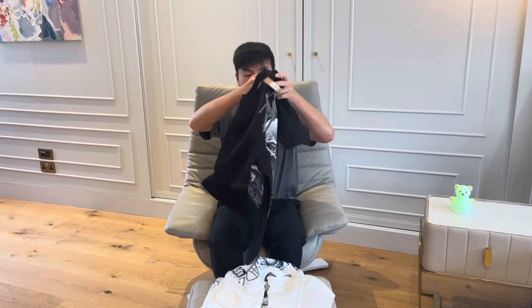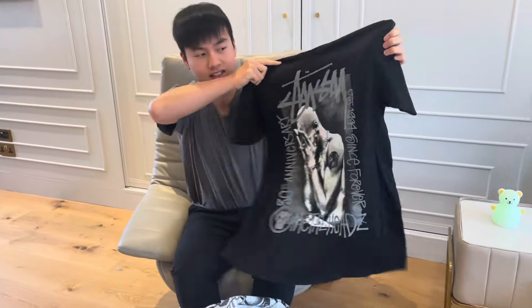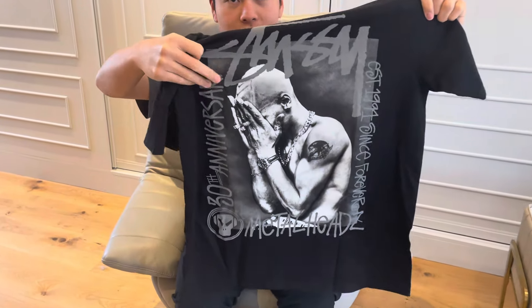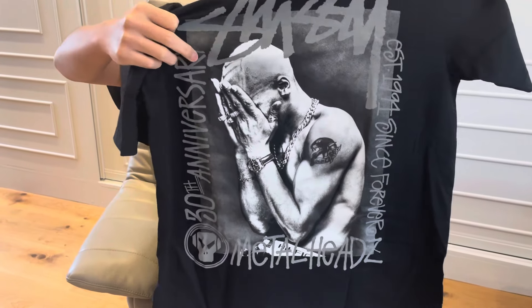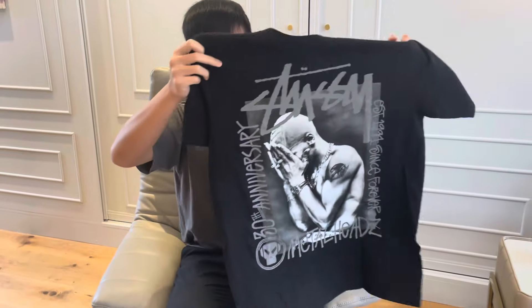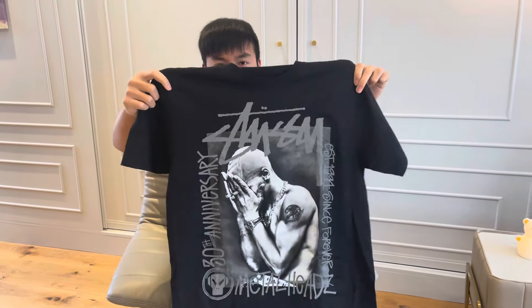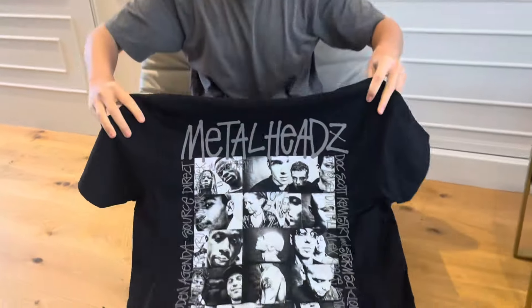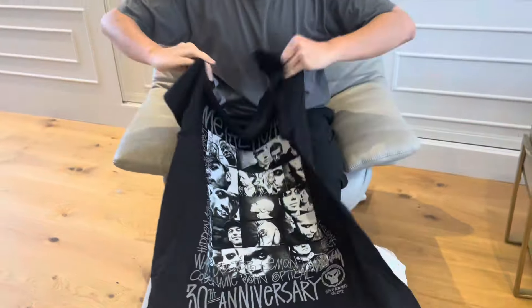First is the black colorway. This is the front — it's very cool and the material is very thick as well. The screen print is very nice and it's also reflective. I'll upload a picture showing you the reflective detail. And this is the back — very cool and iconic.